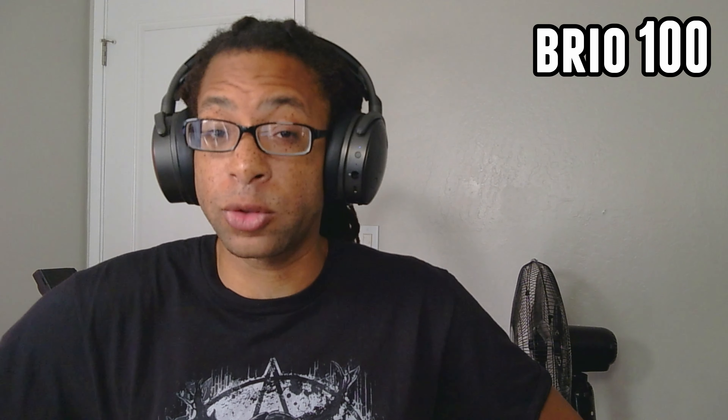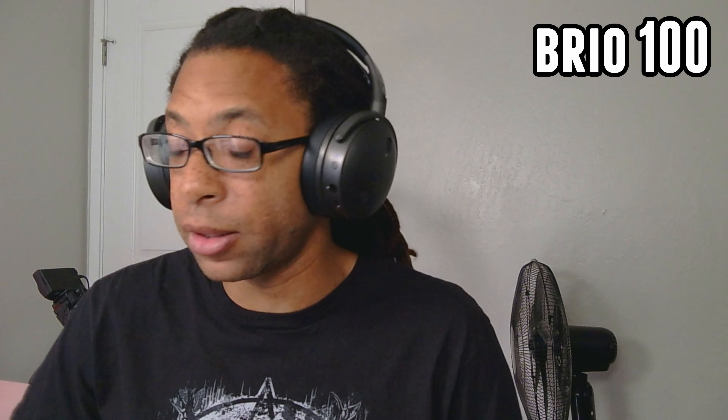However, considering the price — I got this for $25 — this is actually extremely decent for how much it costs. For an ultra-budget webcam I actually like this a lot. I think the colors are a lot better than the Logitech C920, though you can't really match that thing in terms of sharpness. Here's a demonstration of what the microphone sounds like on the Brio 100 — and let me go ahead and move the privacy shutter over the microphone, because it's really easy to accidentally do this.